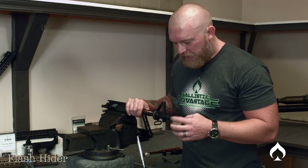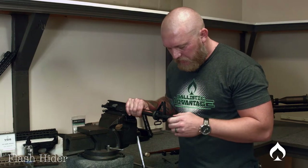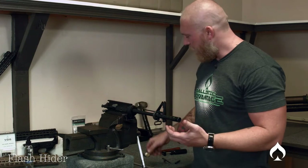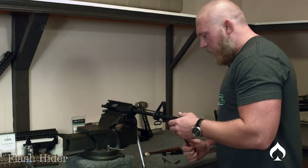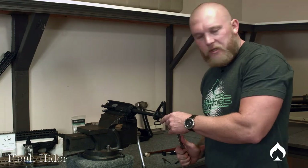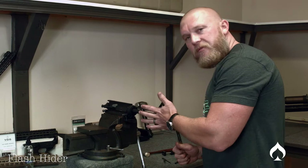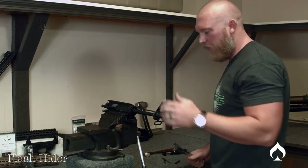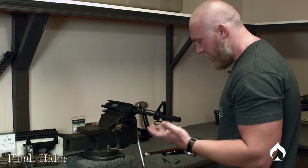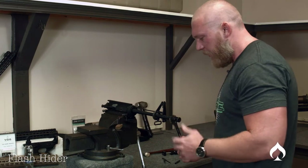Once that feels good, go the rest of the way. You don't want to just tighten it without bracing — wherever you're turning, keep opposite force on the barrel so you're not causing the barrel to swim around. My three-quarter wrench is on the flash hider, and my hand goes on the opposite side.